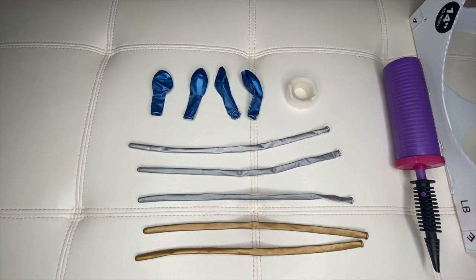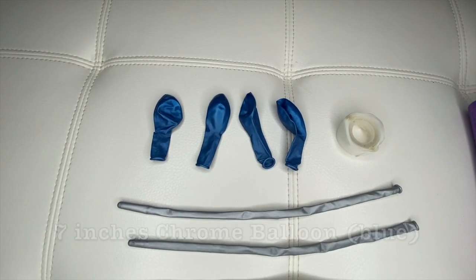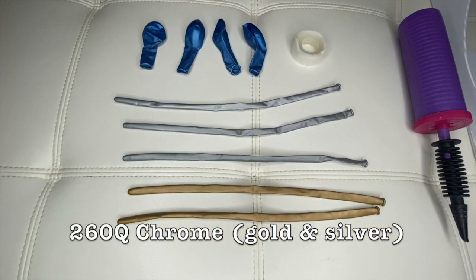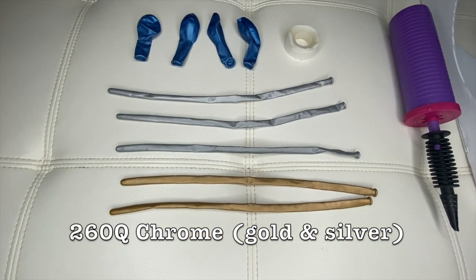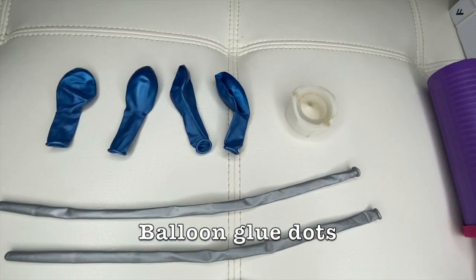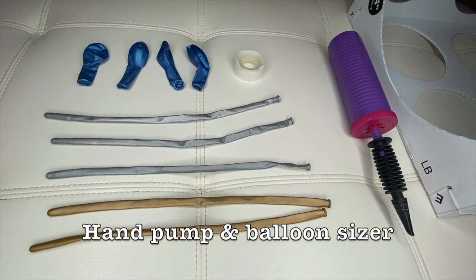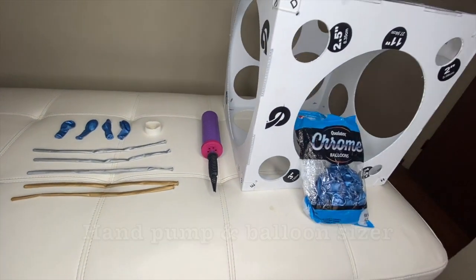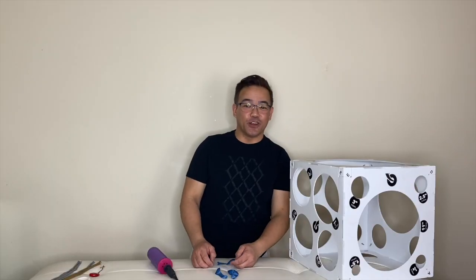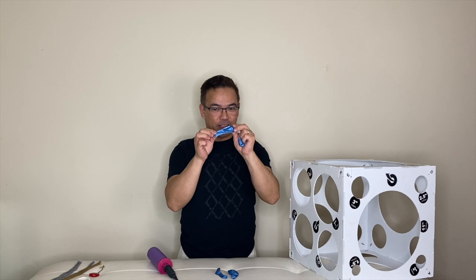So these are the materials for today's project. We have a blue chrome seven-inch balloon right here, we have 260Q balloons in silver and gold, and we also need our balloon glue dots, our hand pump, and our balloon sizer.